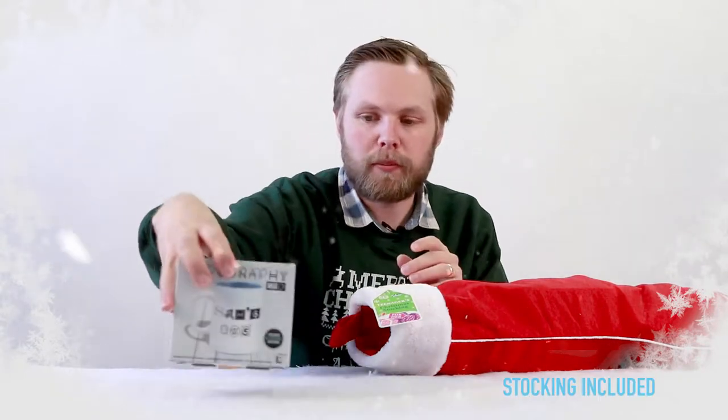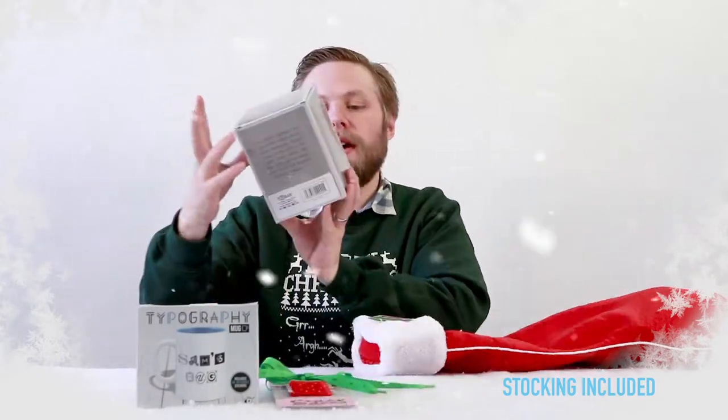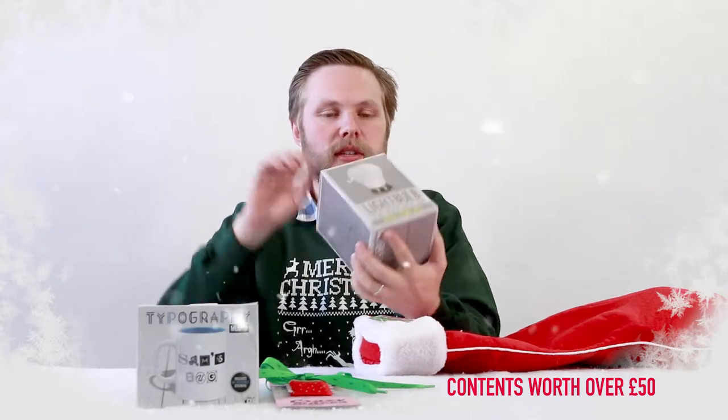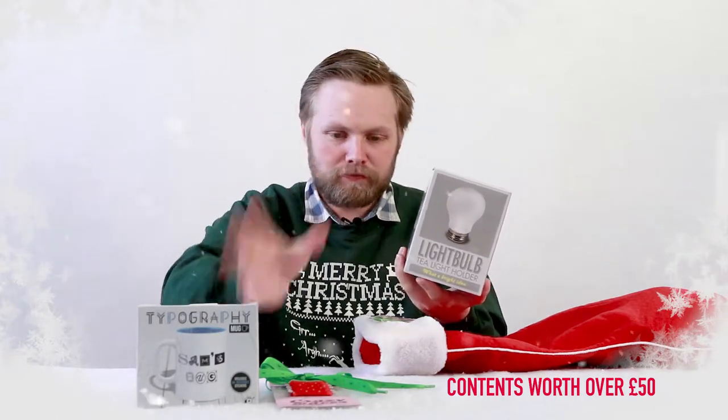Crazy laces — your shoes can look like a strawberry. We have a light bulb tea light holder, so it's a light bulb glass — just put a tea light in the bottom, light it on top.